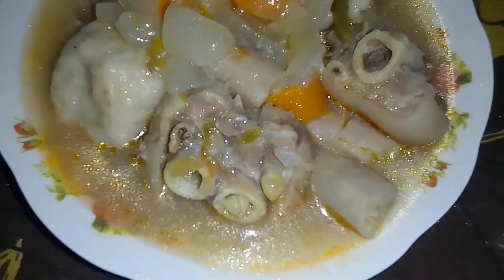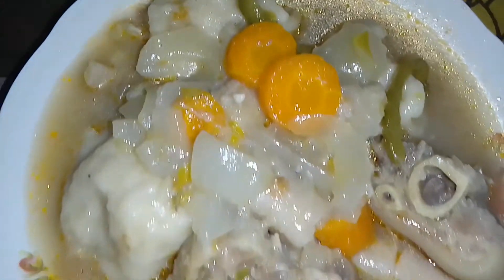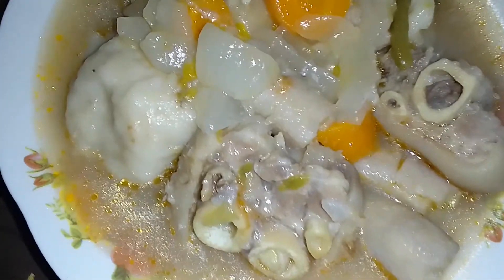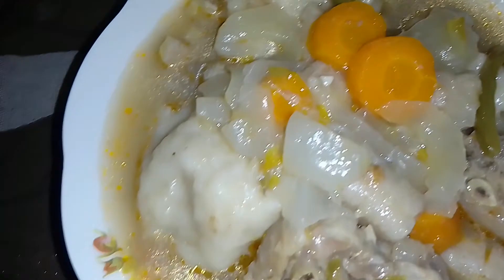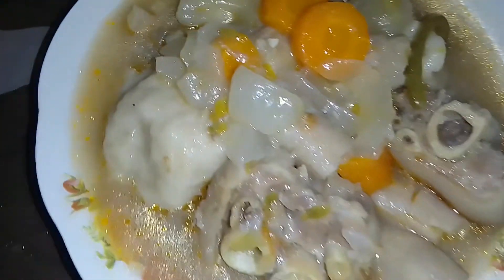Here to finish — lunch is plated. Our soup for today: pig foot with green bananas, coconut dumpling, and carrots. Lovely, delicious food.